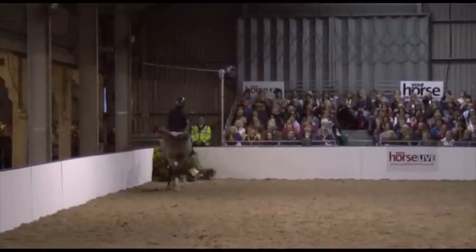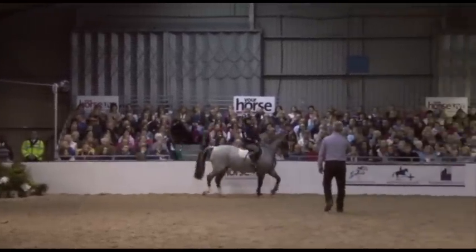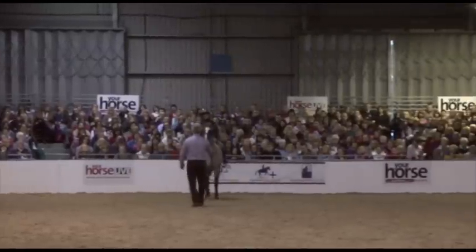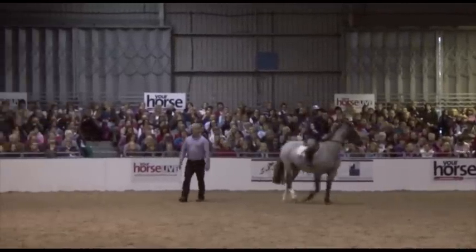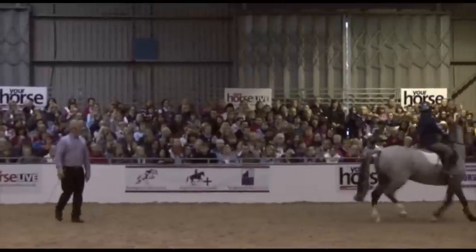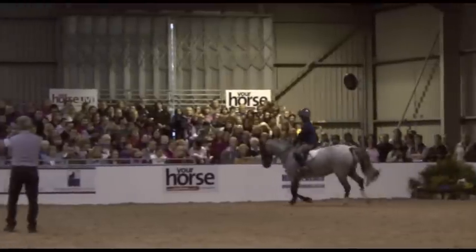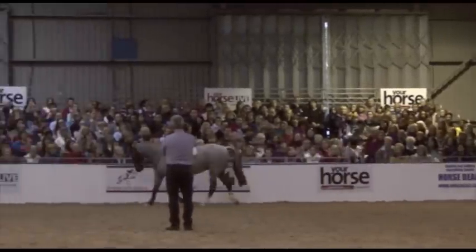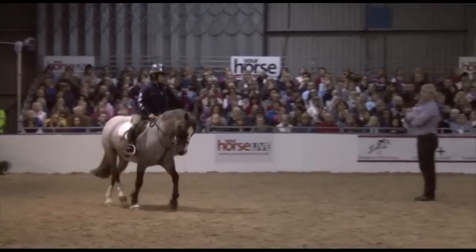So getting lateral control in place helps to diffuse this bomb — she's a little bomb of a pony. So just come here and pass me your stick. Have a little walk, trot, and canter, just on the circle at this end. And canter when you're ready.